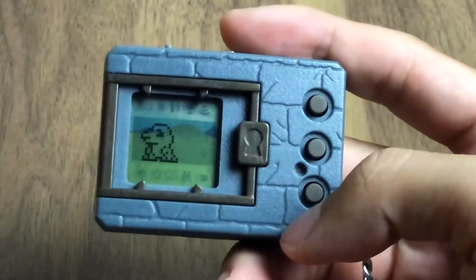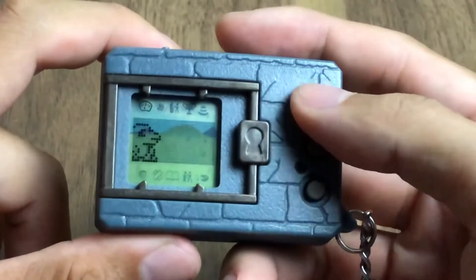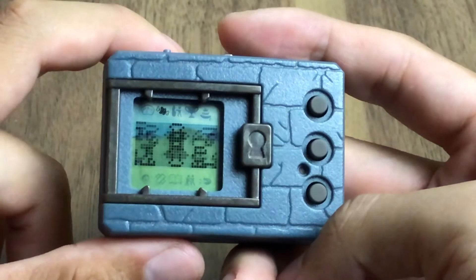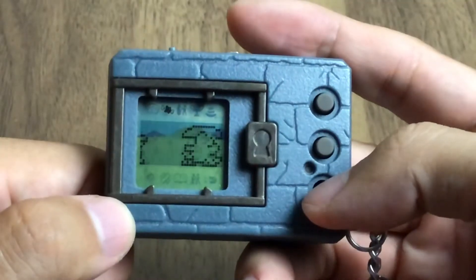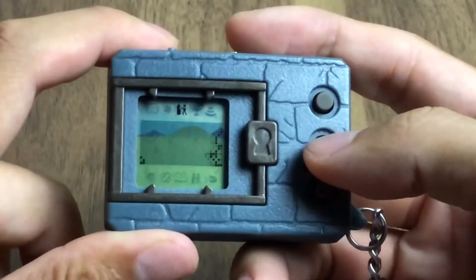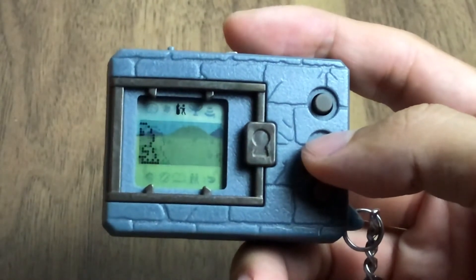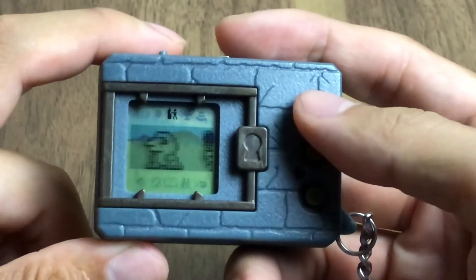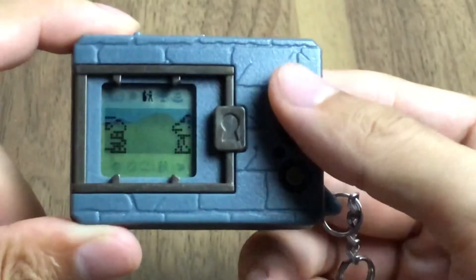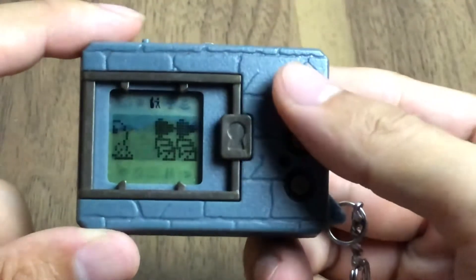One of the quite nice things is you can fit them together. When you connect them, there's a split screen for both Digimon. The training is different already — it will reverse and copy back the first generation Digimon training. So there are two training modes for the Digimon.